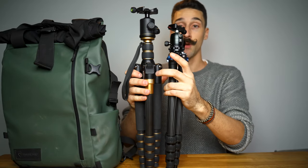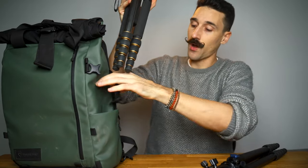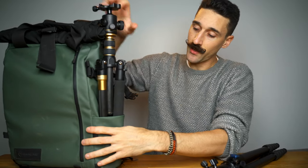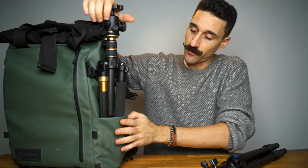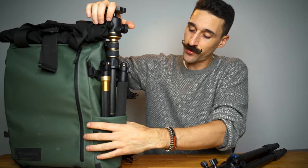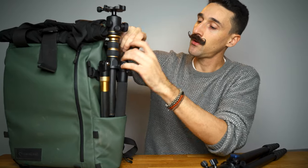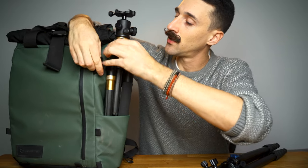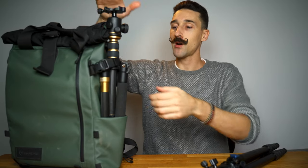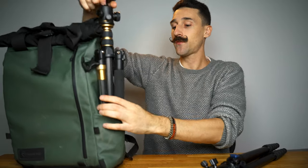The indoor tripod ends up being much taller — it does fit in the bag but you might have to open it a bit so you don't put too much strain on the zipper. It extends much higher when folded compared to the Surrey.